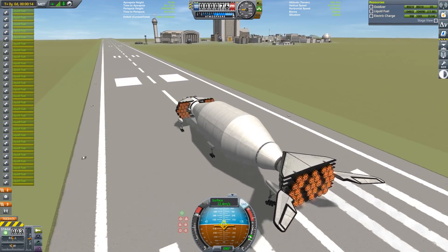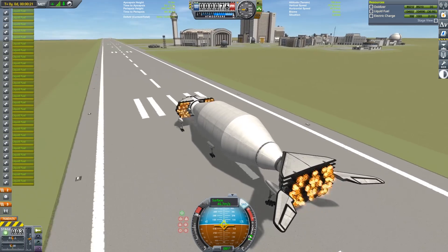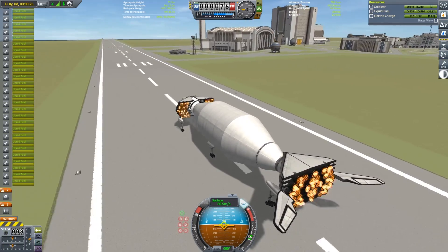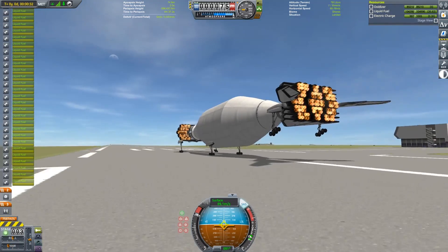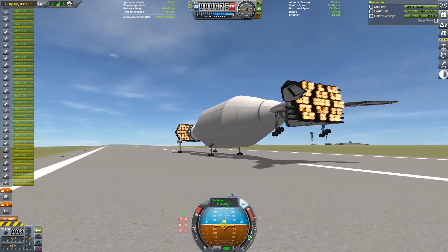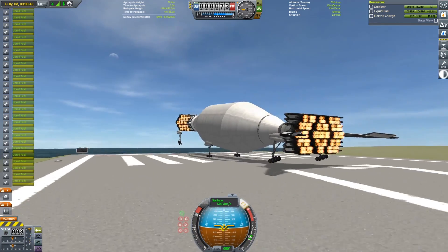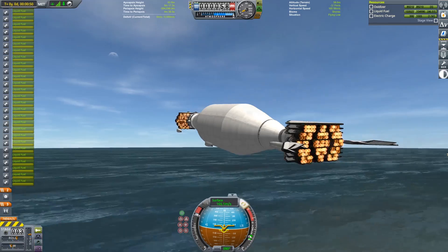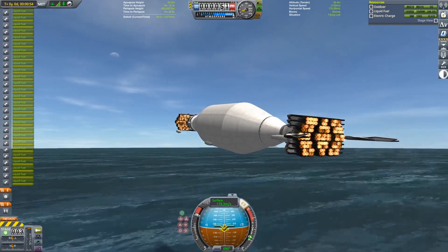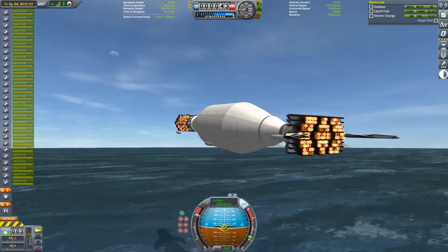My requirements here were to make a stock space plane that's fully reusable and could land back at the Kerbal Space Center. There's a lot of criteria we could use here to assess performance. I like min-maxing, so what I focused on was maximizing the ratio of payload mass to takeoff mass. I'm going to show my attempt at maximum payload to orbit later, but first I want to show how this plane works with a more usual payload.